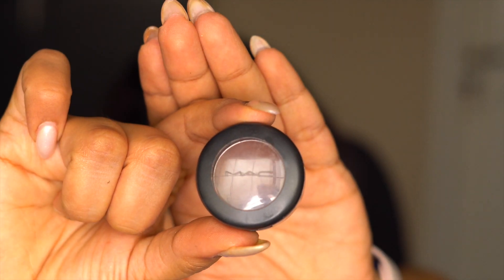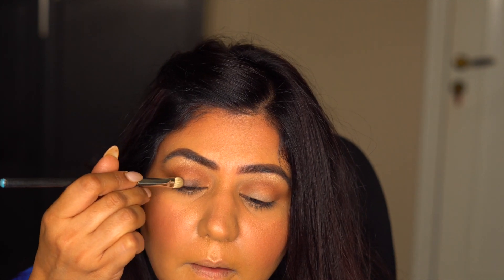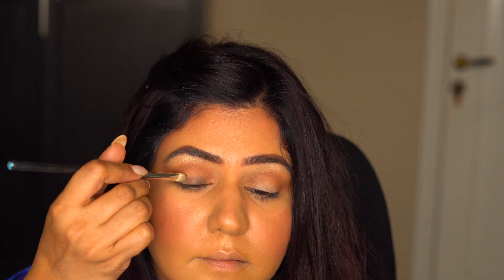Next I took this dark brown eyeshadow by MAC called Sketch. Take the color on a flat shader brush and apply on the eyelid starting from the lash line, going up to the crease. We want to create a gradient effect — darkest at the lash line and lighter at the crease. Blend this dark brown with the crease color for a seamless edge.